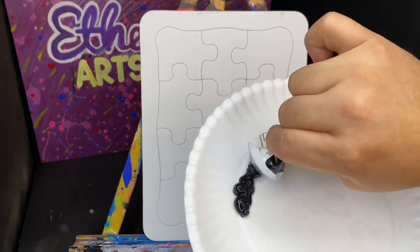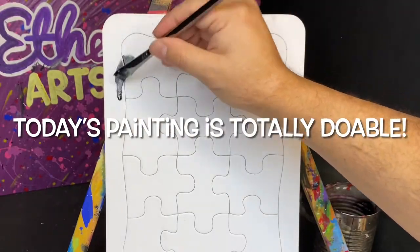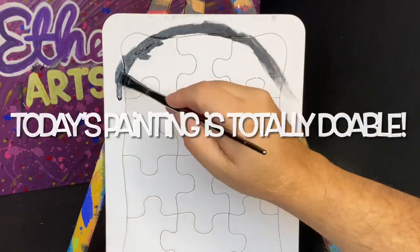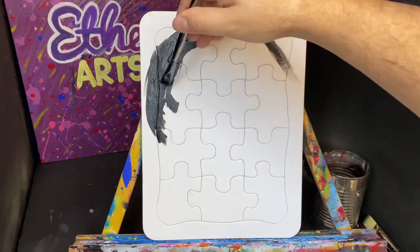I do invite you to paint with me today as always. I'm starting off with color black and this is a number 12 flat brush I'm using to basically outline the top of his head, the puppet.